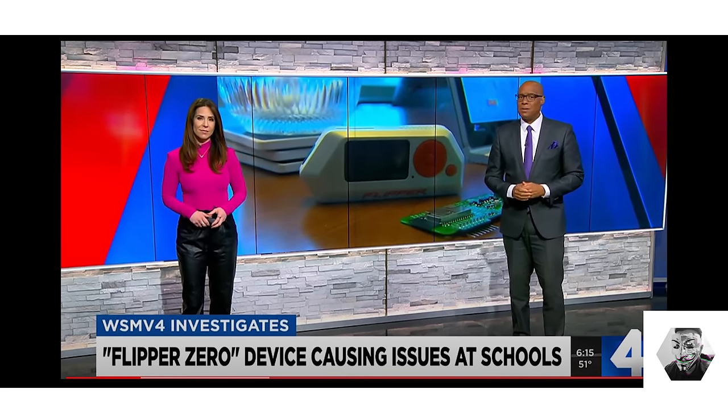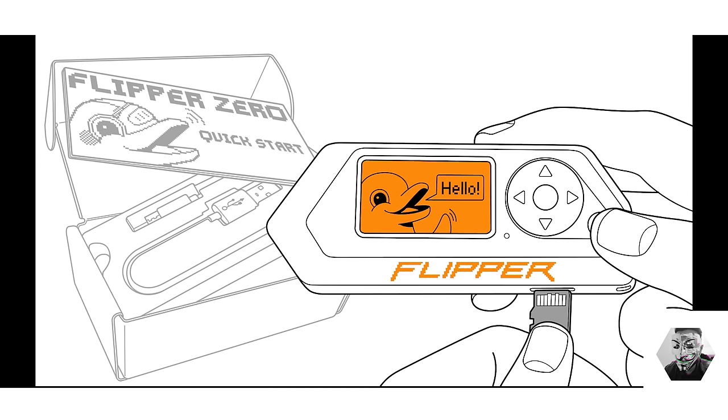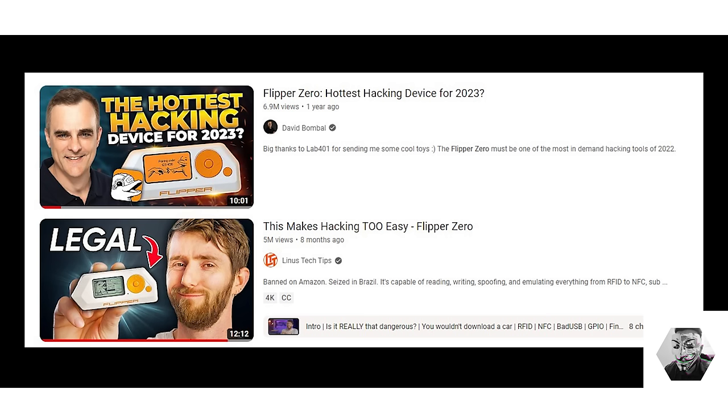The Flipper Zero has again been in the news as a hot topic, mostly in the realm of misuse with kids bringing it into school and causing disruption. This coverage brings to light crucial discussions about security practices and the necessity for heightened public awareness in a digital age. On the YouTube front, the device has caught the attention of much bigger channels like Linus Tech Tips and David Bumble, which is great for giving it a vast audience and helping people learn not only what the device can do but the basics of ethical hacking and deeper professional uses.